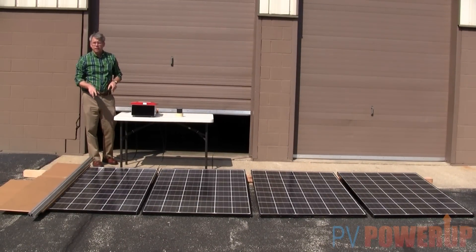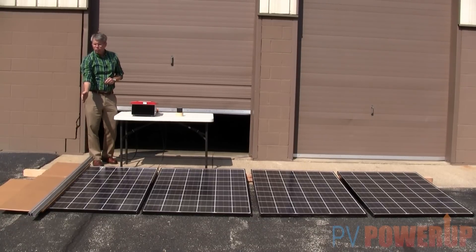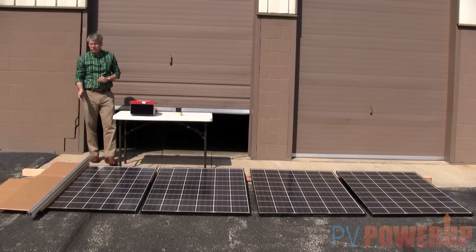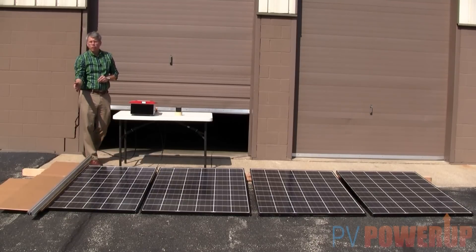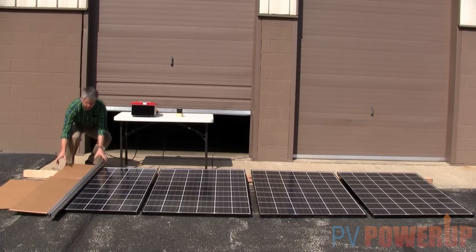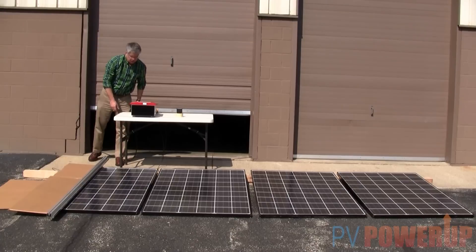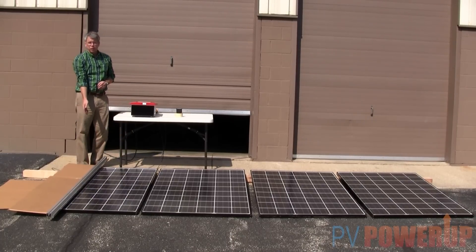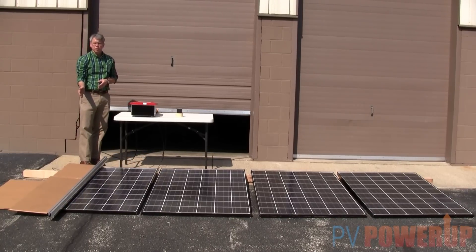We just tried single cell shaded. Now, what about a whole row of cells? I've taken out one whole row on the side, and the output is knocked down 15 to 25%. If I actually take out two rows, it really hasn't changed that much, because the one bypass diode started working for the one row shaded, and shading the additional row doesn't affect output too much more.